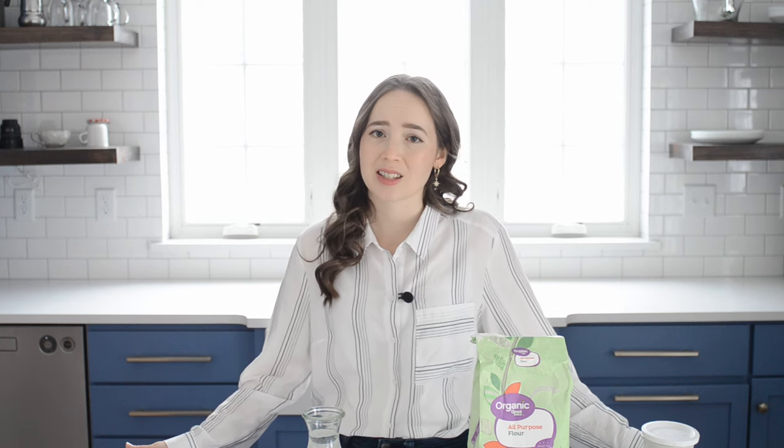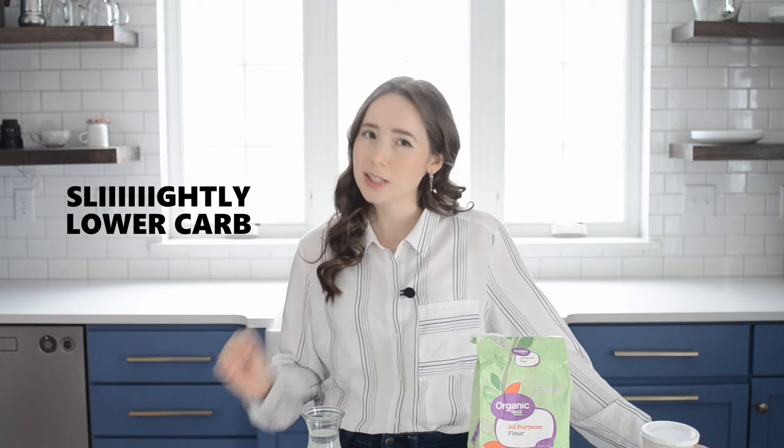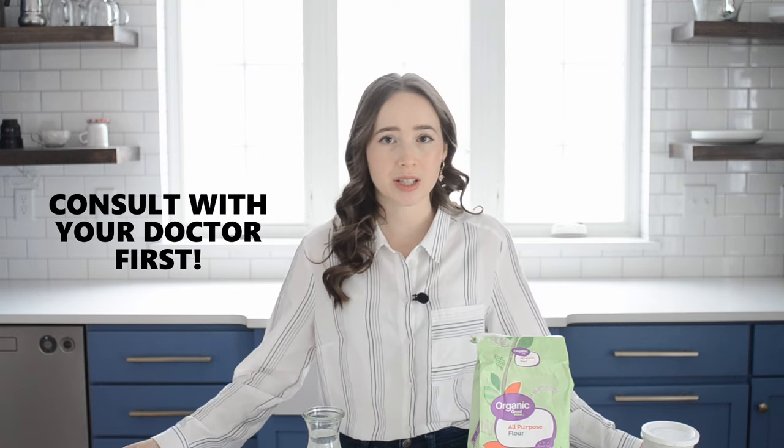Now let's talk about the health benefits. When you long-ferment bread with sourdough, you're basically pre-digesting the bread a bit, which makes it easier for you to digest and absorb the nutrients. Whole wheat contains a plant toxin called phytic acid, which blocks certain nutrients from being absorbed by our body and can result in deficiencies. Sourdough helps to break down this plant toxin so you can digest the nutrients in the bread more easily. Sourdough bread is also slightly lower carb than regular bread, and the yeast and bacteria can even break down some of the gluten. So if you have a slight gluten intolerance, eating sourdough bread could be easier on your tummy.